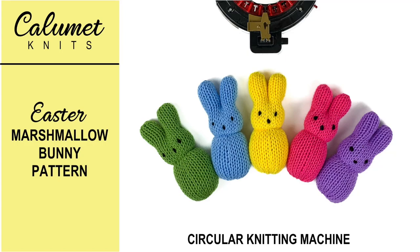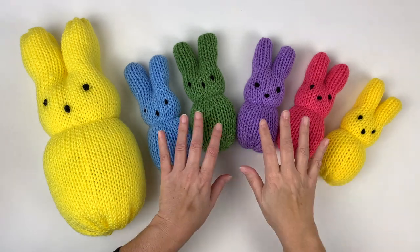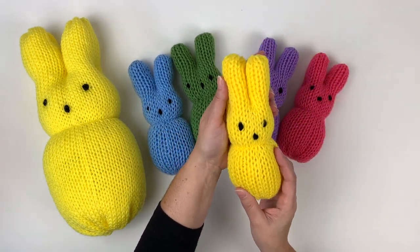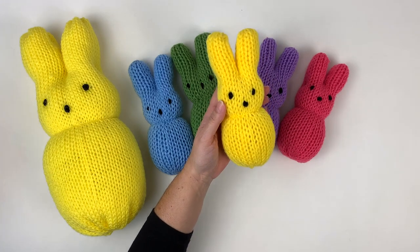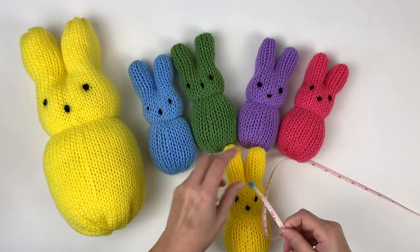Hey guys, Mary at Calumet Knits. I have a fun project for you today. This is my version of an Easter marshmallow bunny. I really wanted to make these last year but ran out of time, so this year I was determined to start early. And now I get to share this pattern with you so that you can make your Easter gifts early.